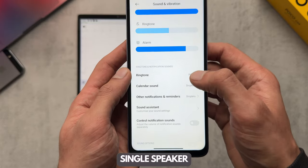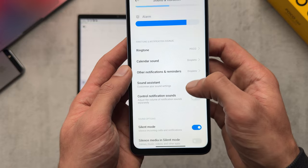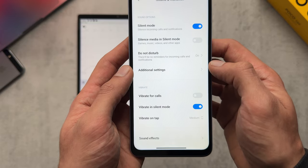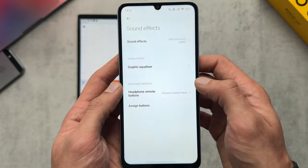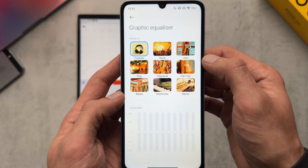Moving on to speakers, there's nothing here that gives you additional speaker volume options — just the usual media and sound settings, and sound effects where you can change the equalizer.